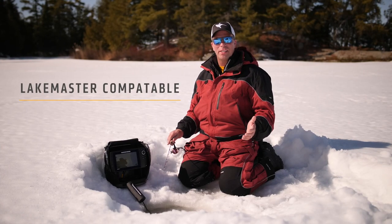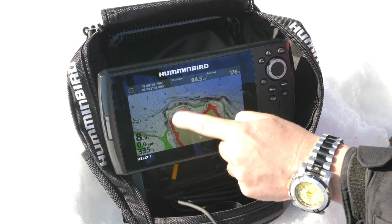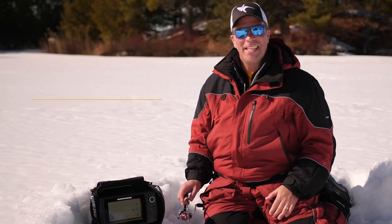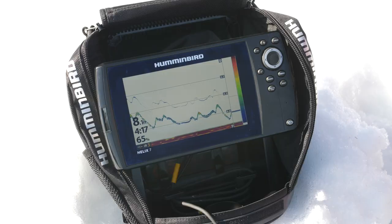The Humminbird Ice Helix 5 and 7 units are LakeMaster compatible, giving you incredible detail including one-foot contours that will help you narrow where the fish are and drill fewer holes. The Ice Helix 5 and 7 units come with CHIRP digital sonar that gives you clean sonar returns and great target separation.